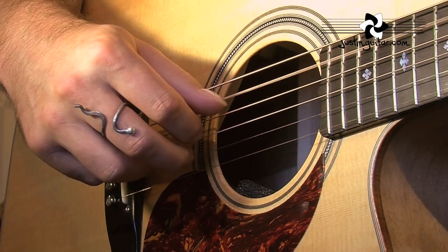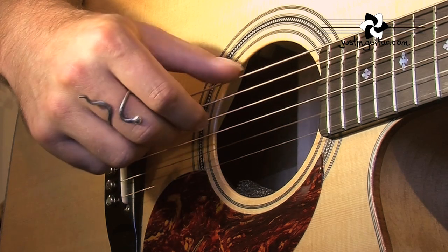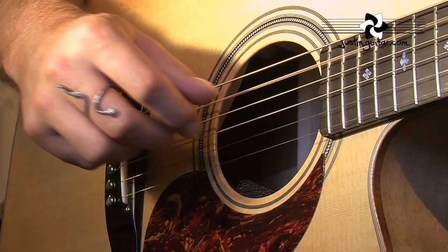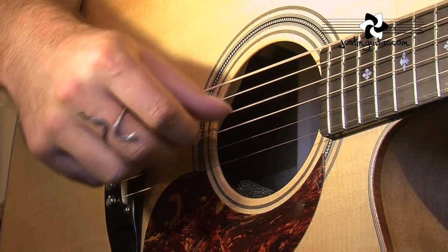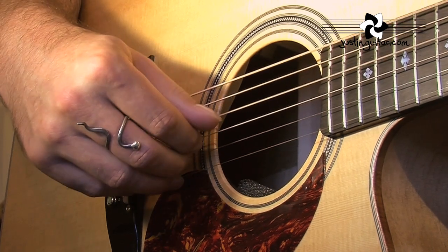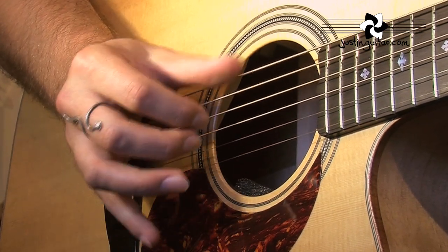Exactly like our pattern 2, but with this new Travis picking. And of course you would then start to merge patterns 13 and 14 together. You can really hear it - it just sounds cool. A lot of the times these guys have a little bit of mute on there as well, so you get that effect - I'm just resting the palm of my hand there.